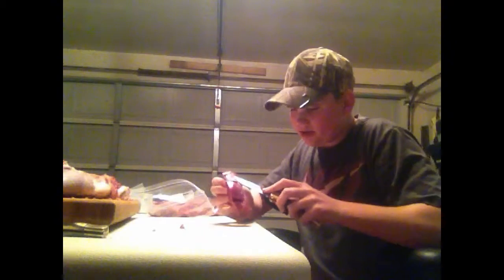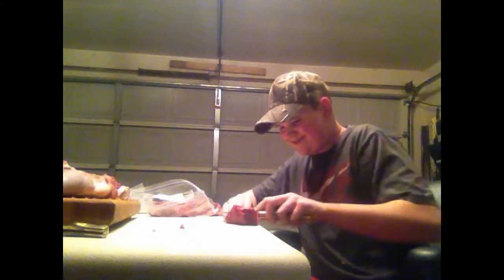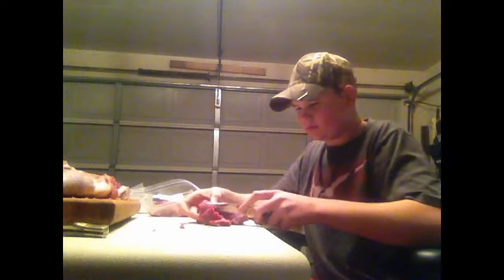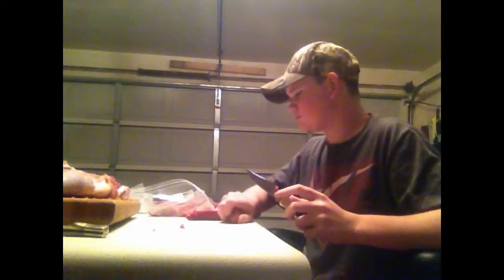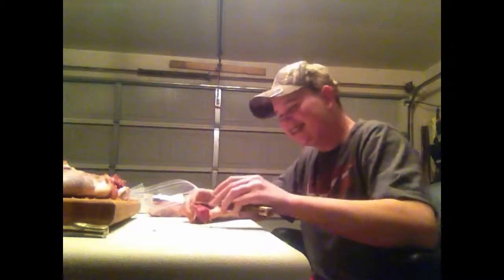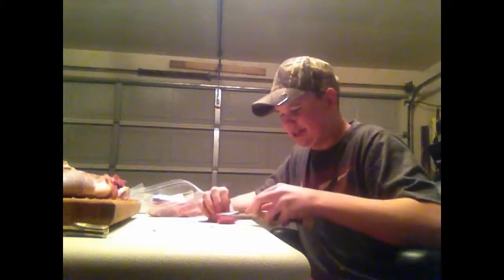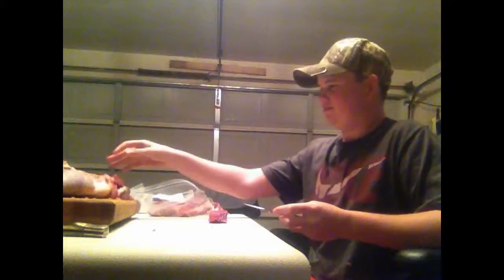I'm going to try to get some of this silver skin off right here. I had to put Samia offline — she's being annoying, not to be rude, but she's talking and distracting me. She usually is in my videos, but today she's behind me.